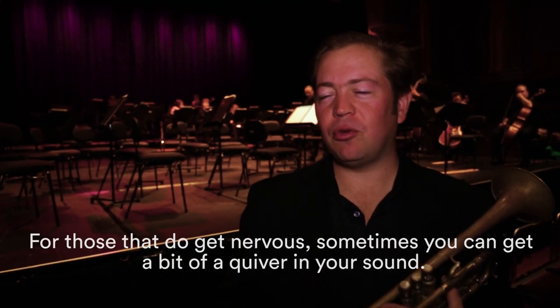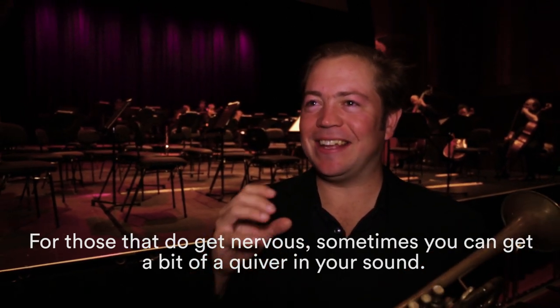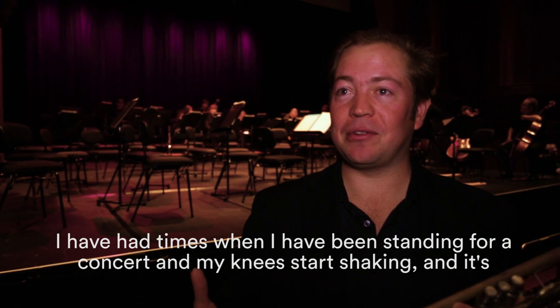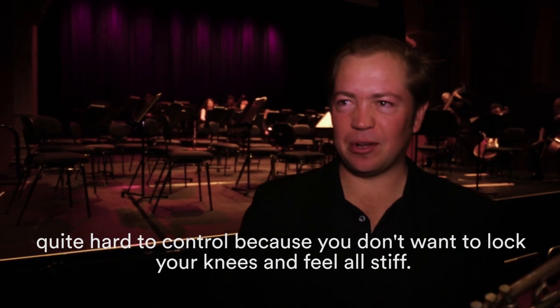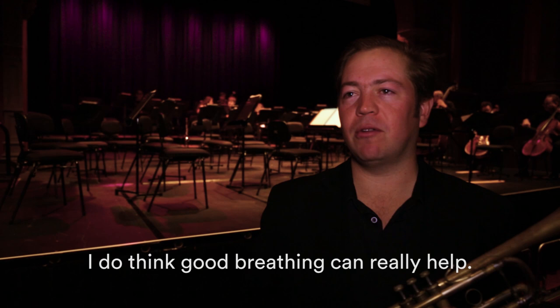For those that do get nervous, you can get a bit of a quiver in your sound. I've had times when I've been standing for a concert and my knees start shaking, and it's quite hard to control because you don't want to lock your knees and feel all stiff. But good breathing and that sort of thing can really help.